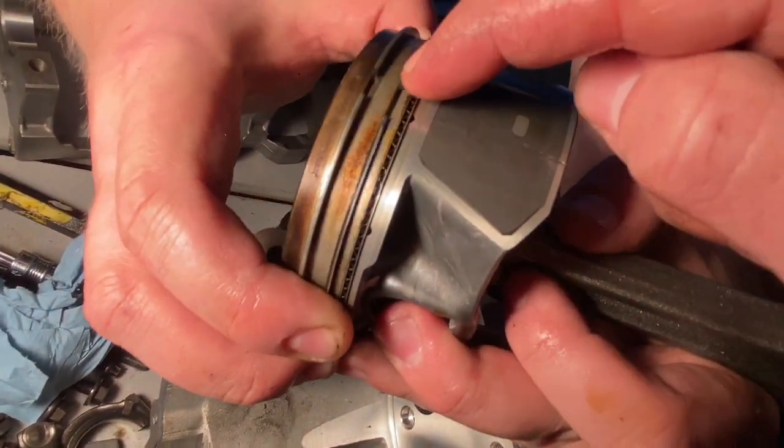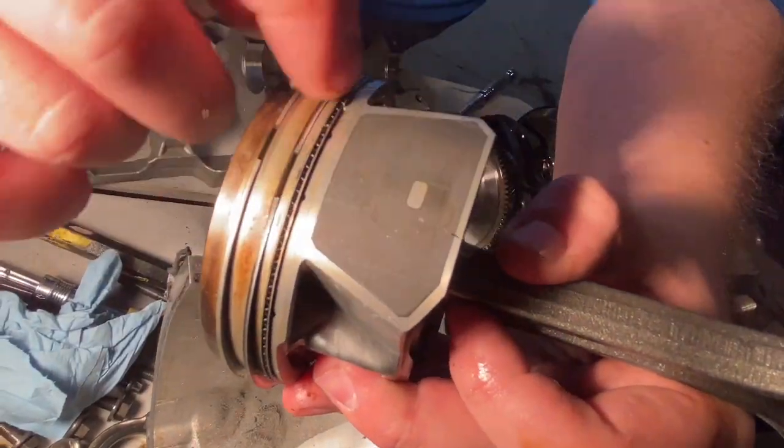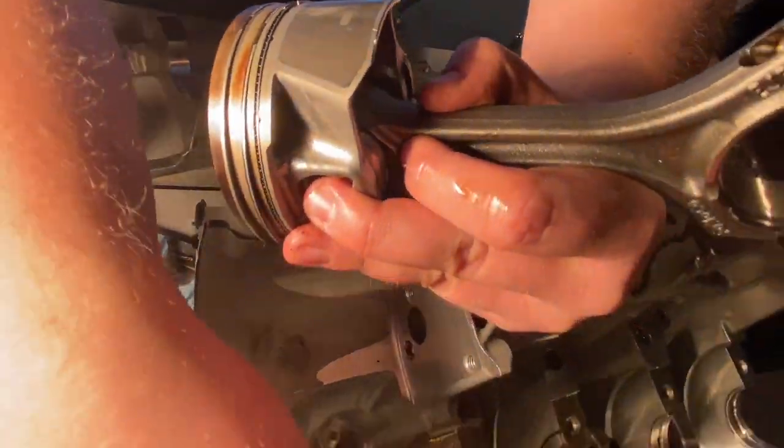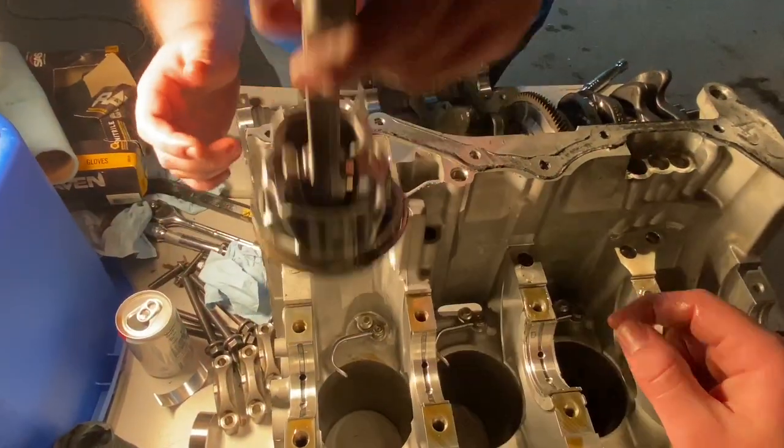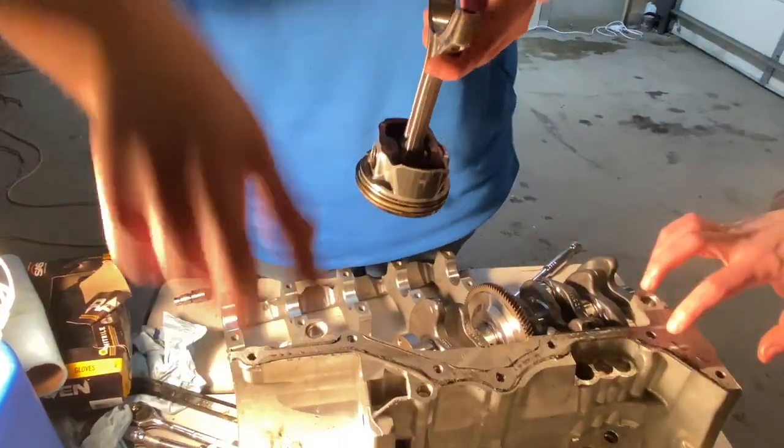And then this is an oil control ring — it has little slots in it. It's your oil scraper. So when that squirter sprays the back of the piston and the piston comes down, this ring scrapes all the oil off the cylinder wall.